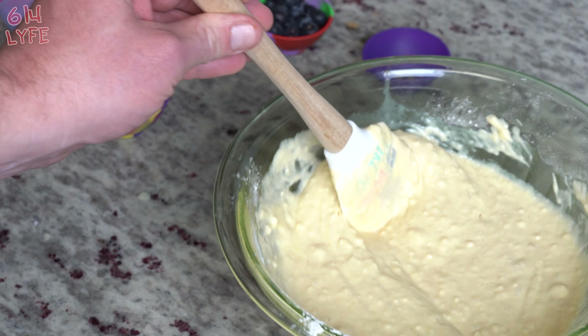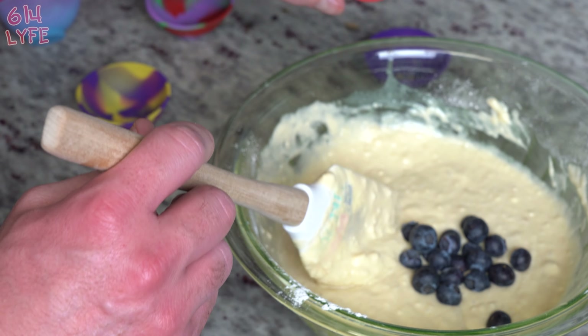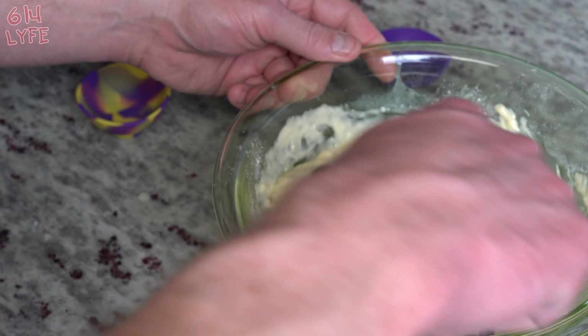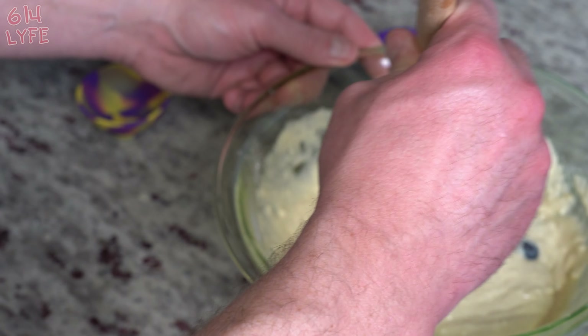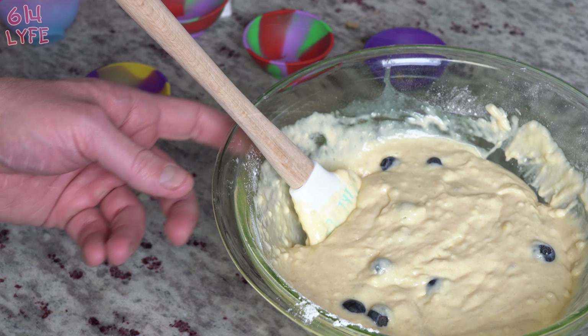Once you get it all mixed up like this, we're gonna put the blueberries in and fold them in. What that means is you don't really mix it hard, you just kind of go gently so you don't damage the blueberries in the process. Now that that's done, we're literally just waiting for the oven to preheat, and when it's preheated we take the pan out and go to the next step.